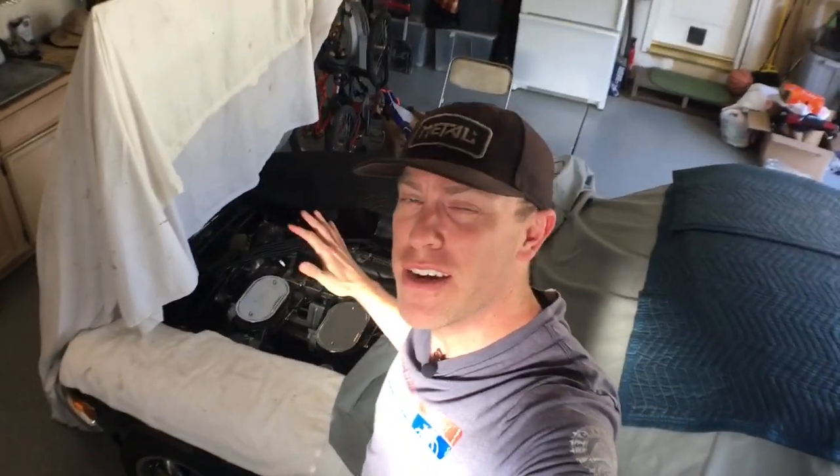What is up everybody? Thanks for joining another episode of Cars, Bikes, and Coffee. I am Kurt and we are working on a 1973 Datsun 240Z. It looks like it's in surgery right now, but what we are working on and getting prepared for is building a battery box.